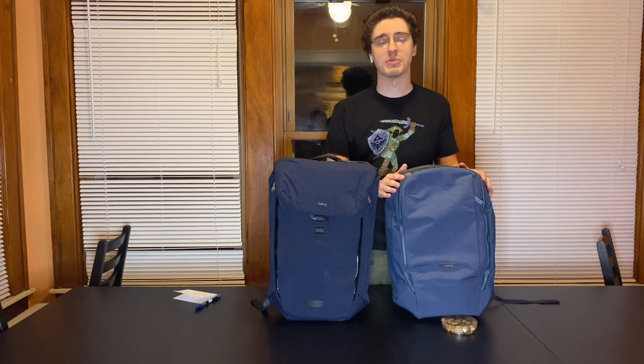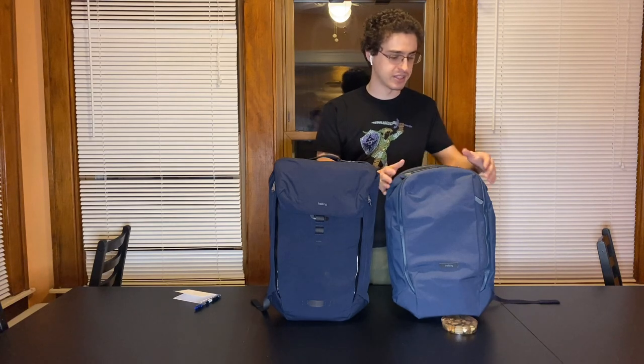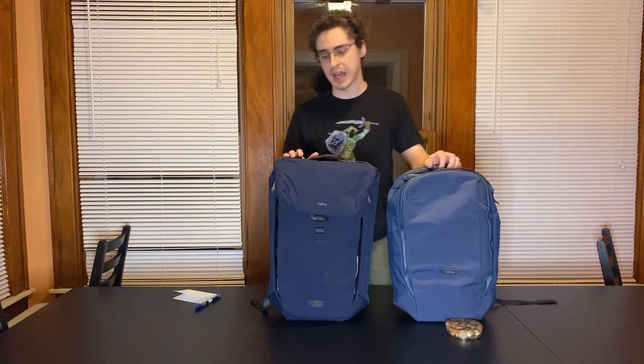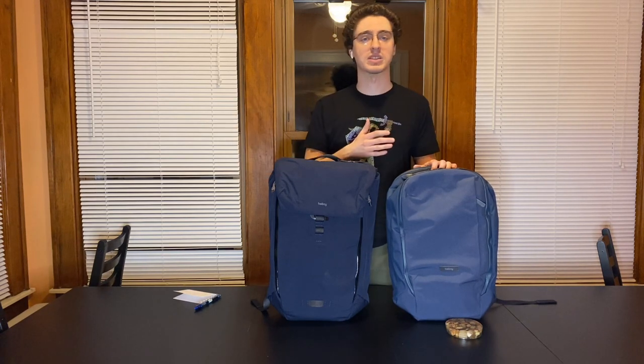Hey everybody, it's Andy. A lot of you know that I really like the Bellroy Transit Backpack as a one-bag travel option. Many of you also know that Bellroy has released some smaller bags inspired by that Transit Backpack. Over here I have the Bellroy Transit Work Pack, which is basically an identical bag to the Transit Backpack but in a smaller form factor. And here I have the Venture Backpack, which is actually more of a combination between the Transit Backpack and the Bellroy Apex. Both of these fit pretty similar profiles, so I thought I'd do a video comparing the Bellroy Transit Work Pack and the Bellroy Venture.